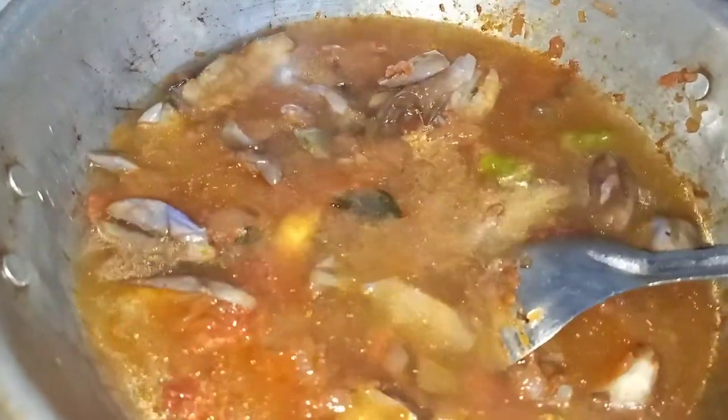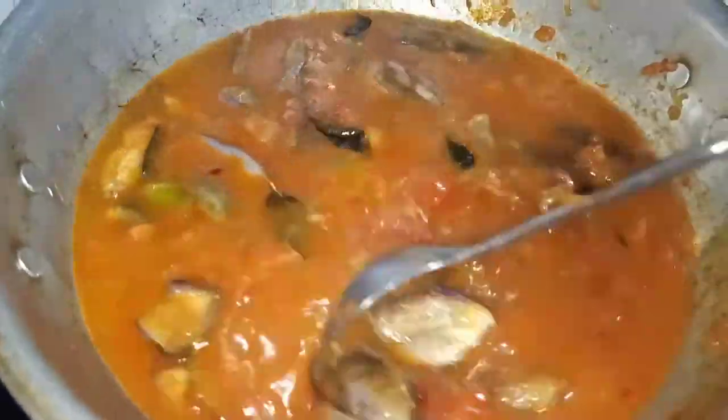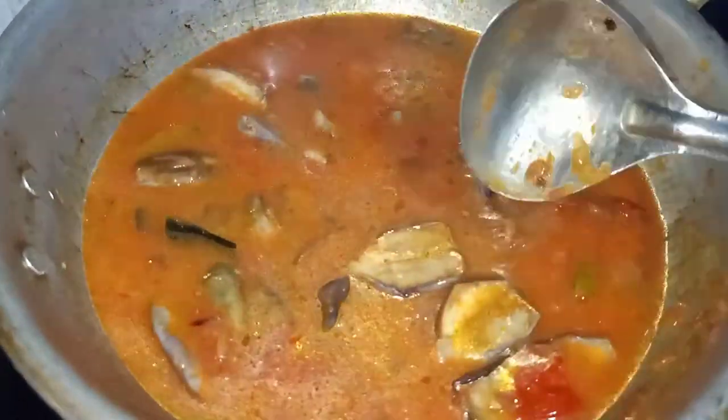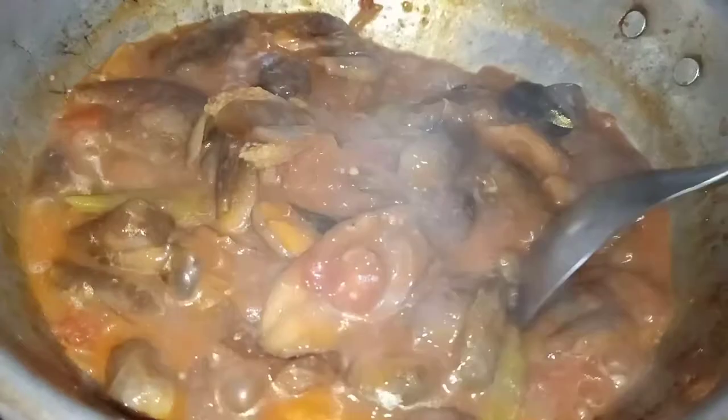I am going to make a half cup of tea and mix it in a hot cup. I will mix it until thick.